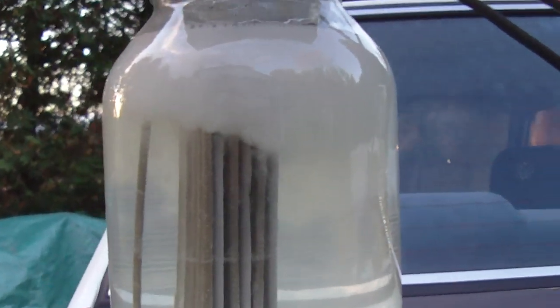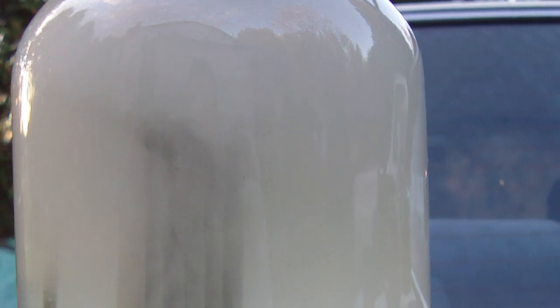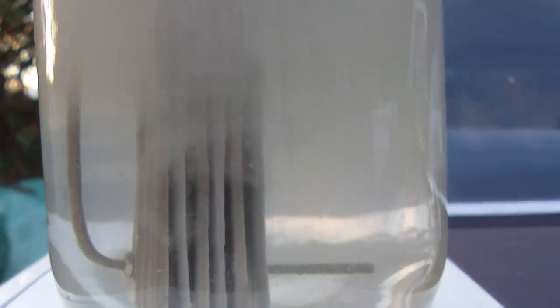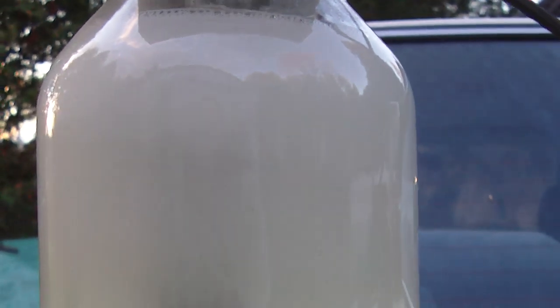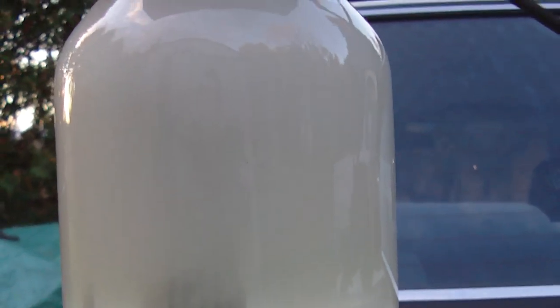Now you can see lots of action going on. That was a very small amount of baking soda, but basically the whole cell is becoming cloudy. This is a good time to put on safety glasses.